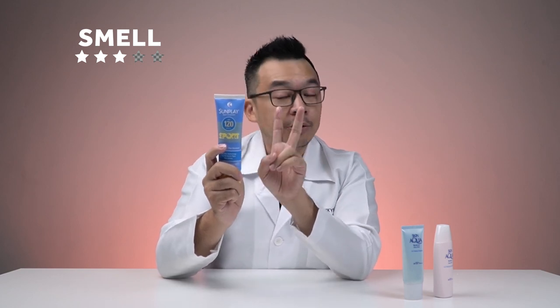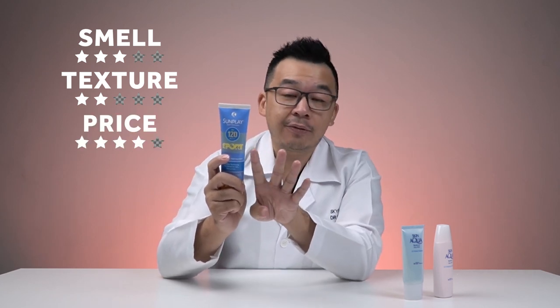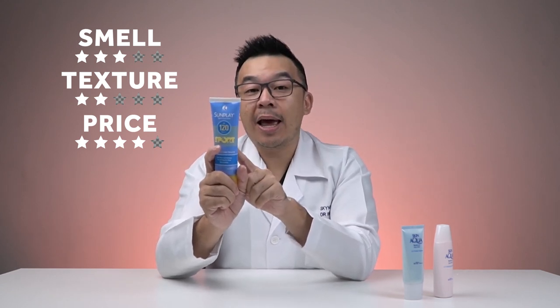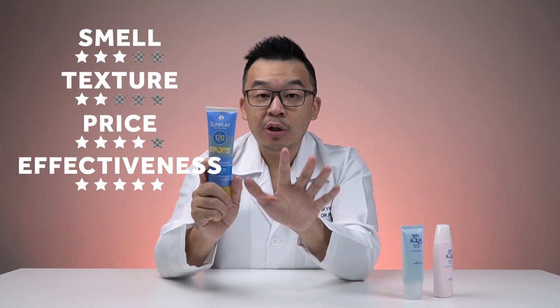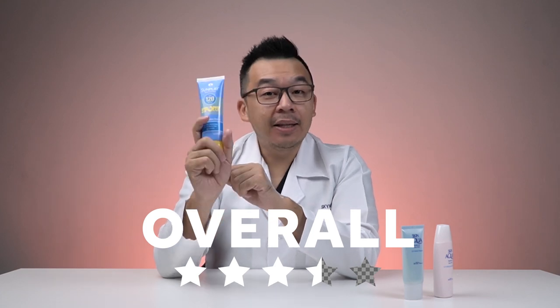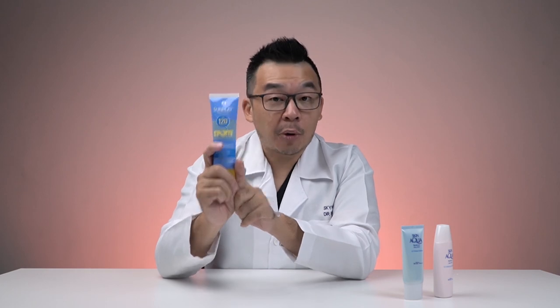For smell: three out of five. Texture: two out of five — I really don't like the texture and that whitish tint. Price: four out of five — it's only 40 ringgit for an 80-gram sunscreen. Effectiveness: five out of five — it's exactly what you need when exposed to the sun for a long time. Overall: three and a half stars out of five. A pretty good sunscreen if you're a sporty person needing strong sun protection.